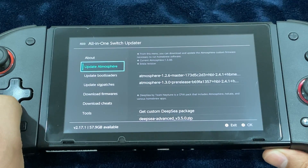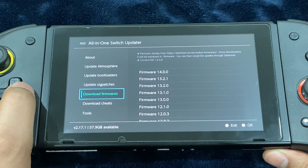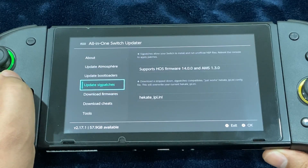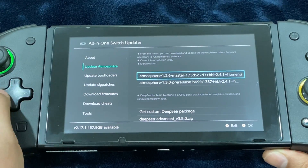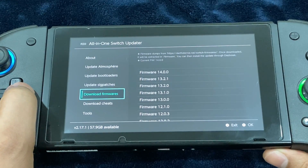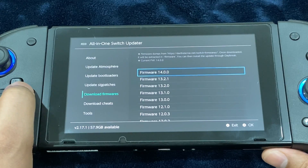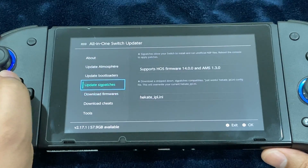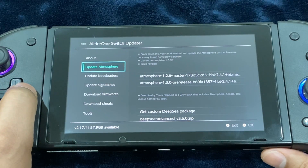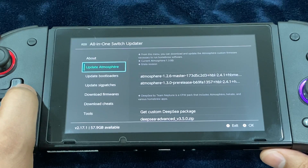First thing you're going to update is the Atmosphere custom firmware. Never update the official firmware whenever Nintendo drops a new update — just hold on until a new update for the Atmosphere custom firmware drops. Nintendo doesn't want us to jailbreak their system, so whenever a new official update drops it's going to mess up the custom firmware. Always perform the custom firmware update before moving on with the official firmware update.